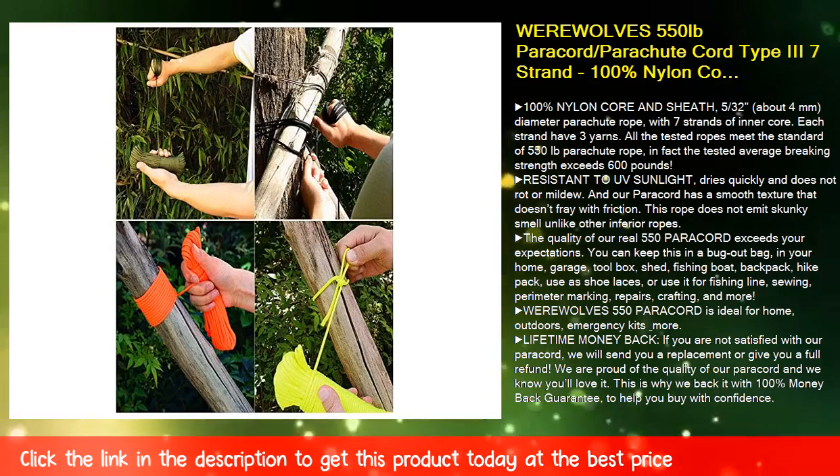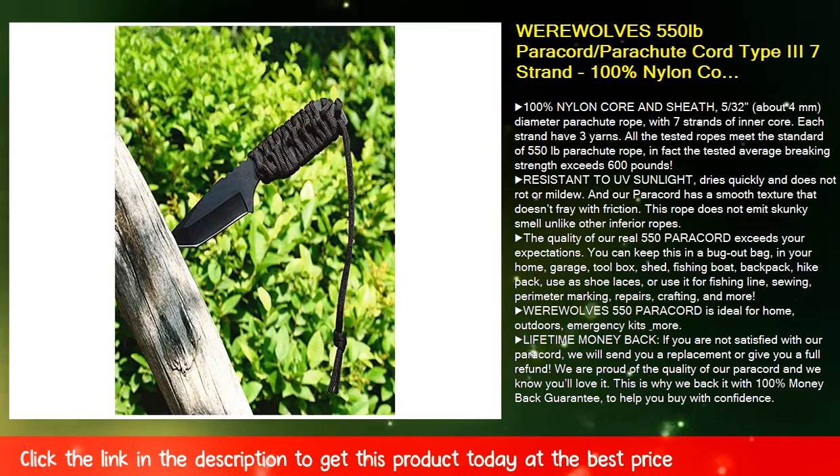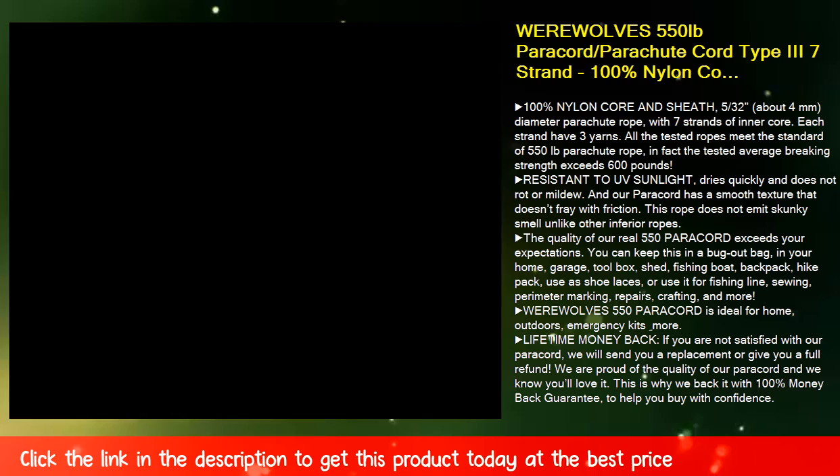All the tested ropes meet the standard of 550 pounds parachute rope. In fact, the tested average breaking strength exceeds 600 pounds. Resistant to UV sunlight, dries quickly, and does not rot or mildew.